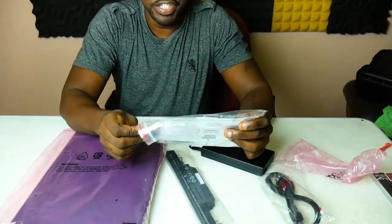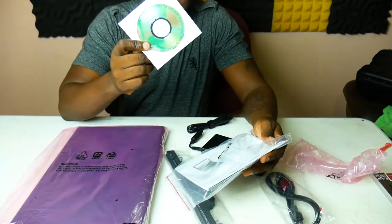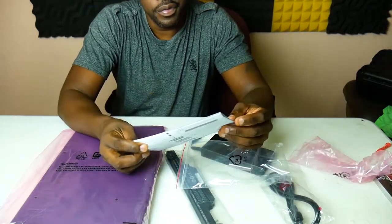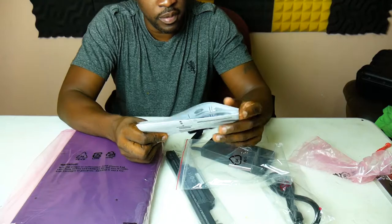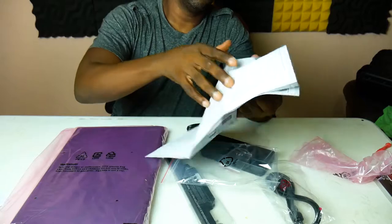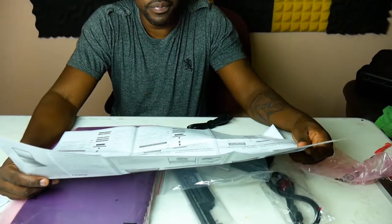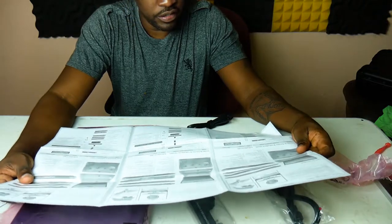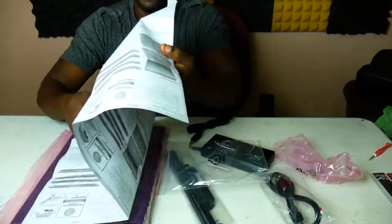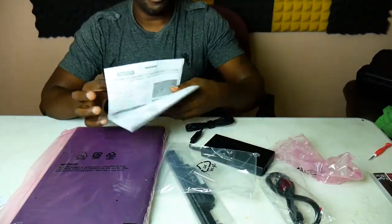We got some literature, manual, and stuff like that. This doesn't have a CD-ROM drive but they gave me a CD-ROM disc — I'll probably put that in another computer for the drivers and download them there. Let's see what else — how to get in and out of the system, different parts, what the different lights mean. Standard stuff, but still very detailed.